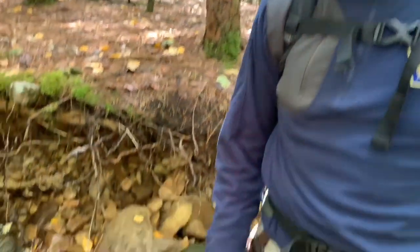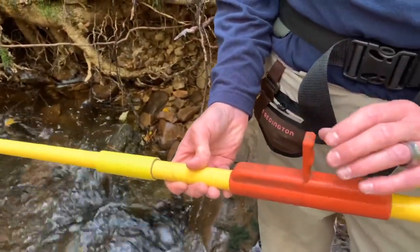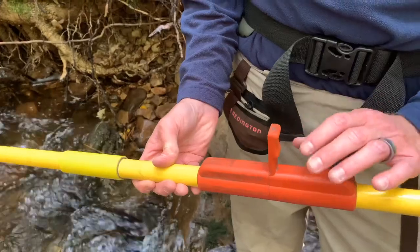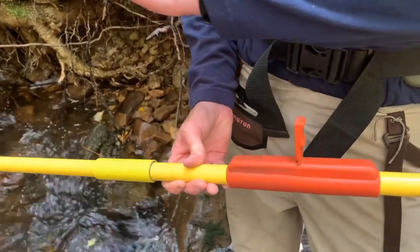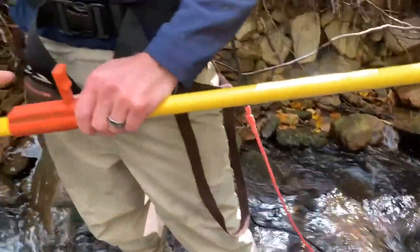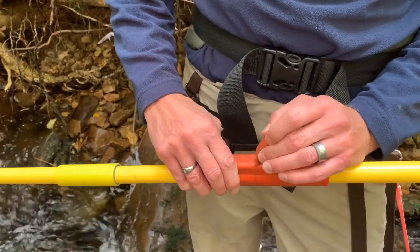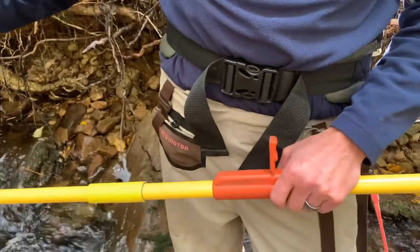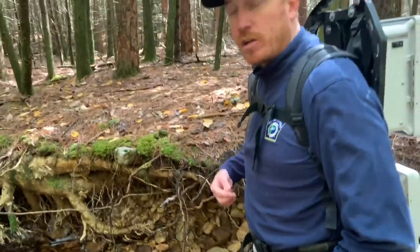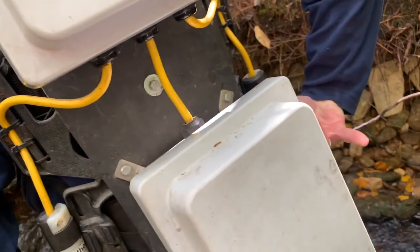One thing I'll point out is that you'll see on this anode switch — or anode pole — we have a safety switch. So anytime the safety switch is up, there's no power going to either the anode or the cathode. So anytime you're in a situation where you feel uncomfortable, this switch comes up and it cuts all power to the backpack. And there's also on the back — which is currently off now — a main kill switch that can be pressed down at any time, and once that switch is pressed down, it immediately shuts power off to everything.